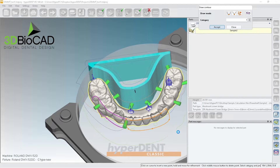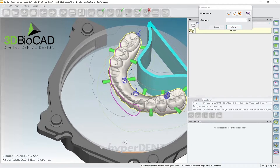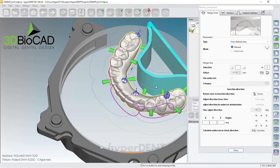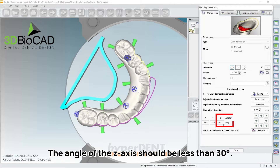I'll click probably right here, and then right here, and then I probably need to do here as well. Now the boundary has gotten a lot bigger. Let's check the angulation — this one is at 30.5, so I need to make it within 30 degrees.